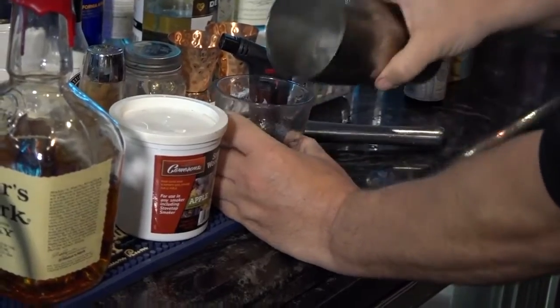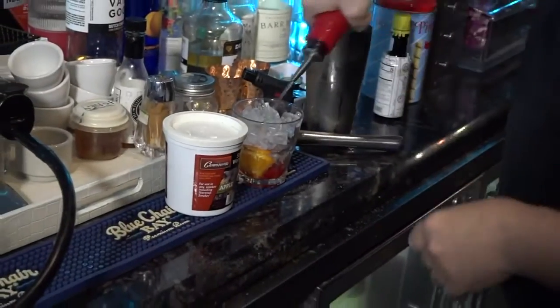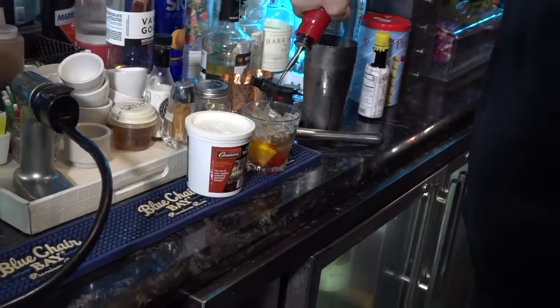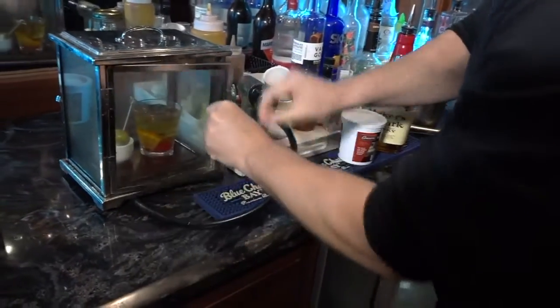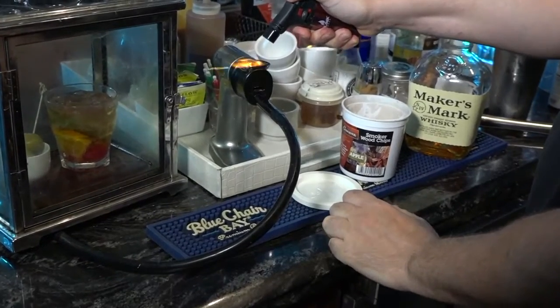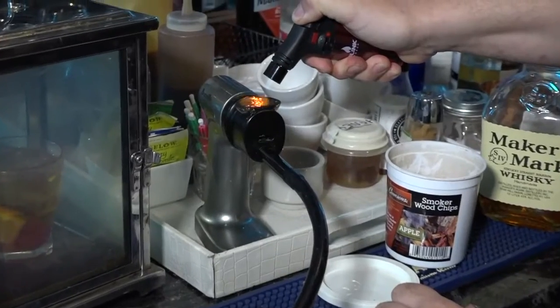Then we're going to add a little ice and some Maker's and then we're going to go right into our smoker and we just want to get a good amount of smoke in there so that you can get that perfect flavor.